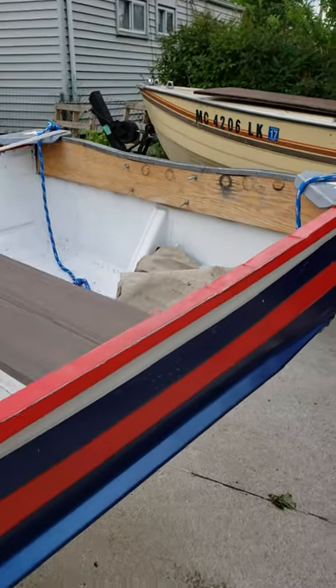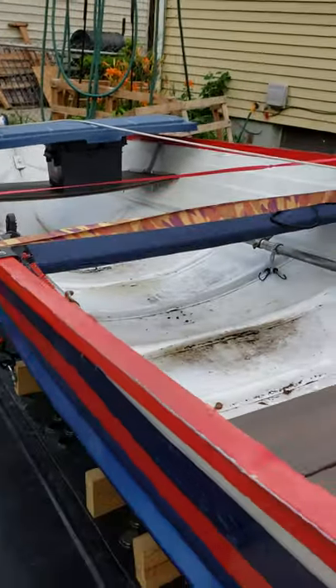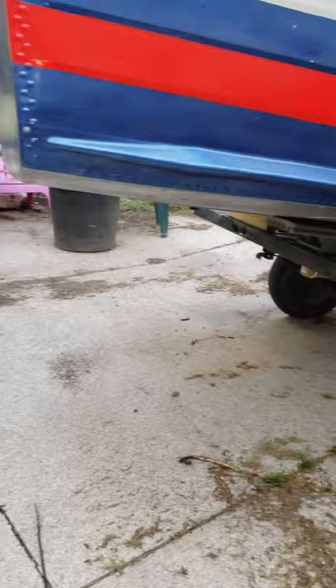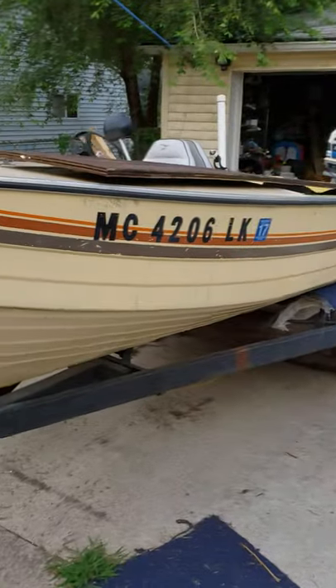As promised, I'm going to make a final video of the transom repair I did on this fun little boat. I was in pursuit of a bigger motor and a trailer because while I modified this snowmobile trailer, I would prefer a bigger trailer. And in the pursuit of that, I found this little baby.